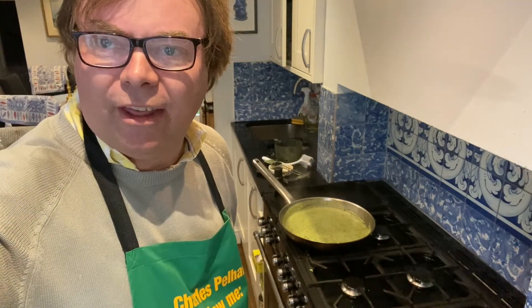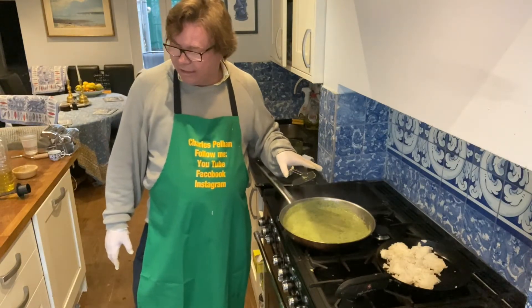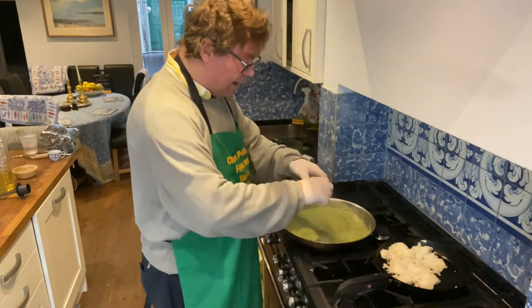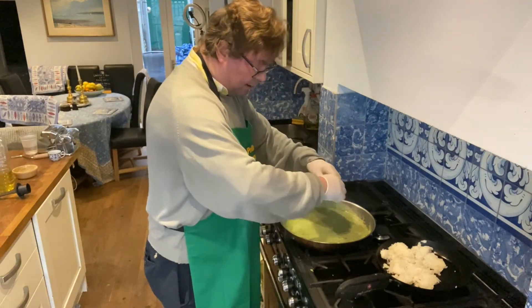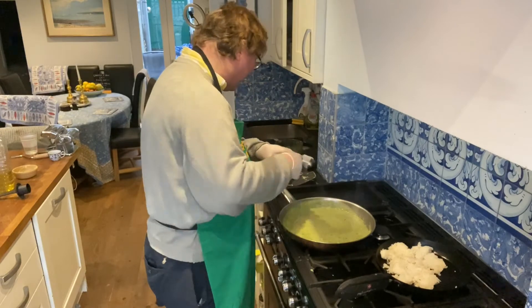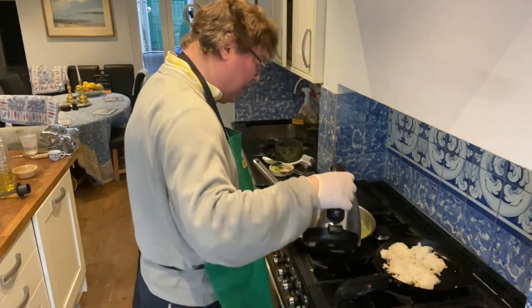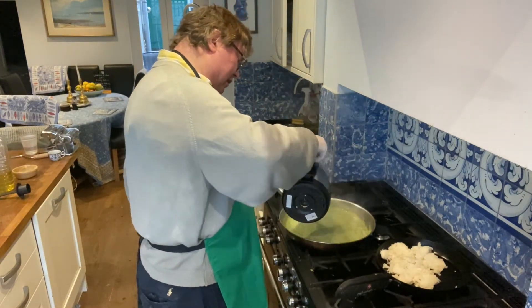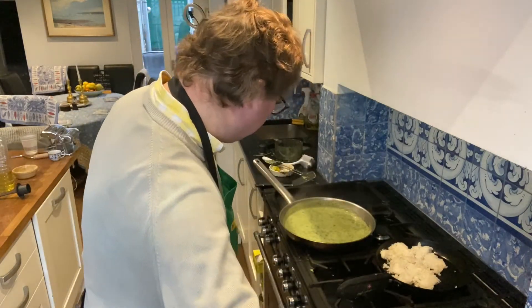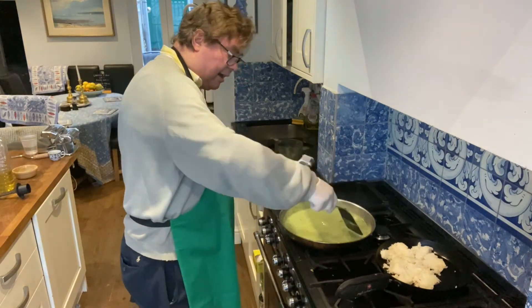So this is now ready to have the fish going in. But first of all, we put in the rest of the lime — an extra lime. I also put in a teaspoon of sugar. What I think is really good is jaggery, which is the Indian palm sugar. Then 300 millilitres of water, and you bring it to the boil.